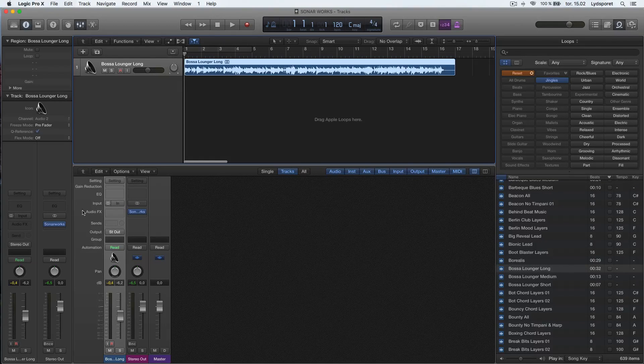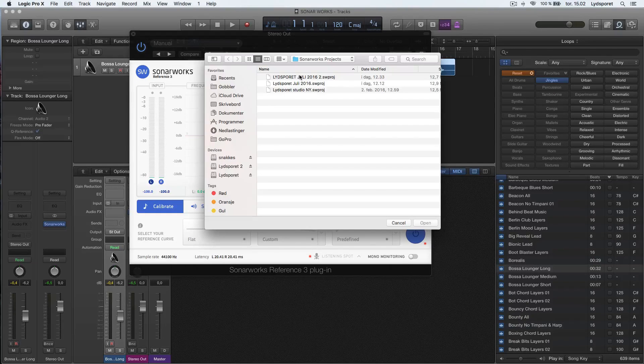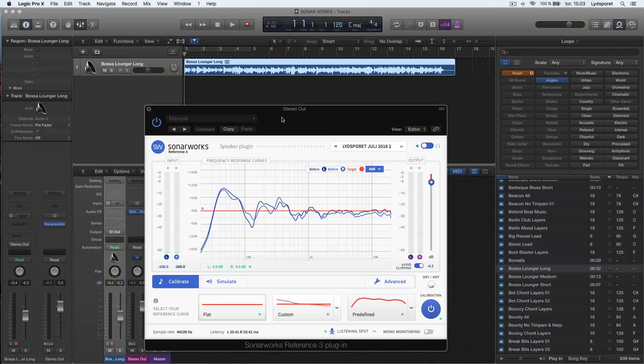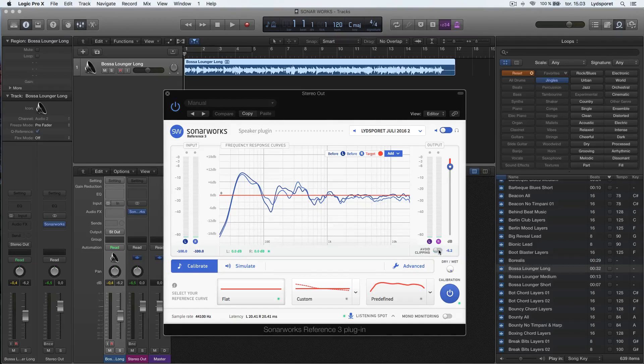Now we're in Logic and we're going to open up SonarWorks for the first time. The first thing you have to do is go to File and find the measurement file that we just made. Here is the file we measured, and the red line is what SonarWorks wants it to be — a flat line. When I press play, you'll hear the music corrected for my room, so you have to do this yourself. There's also a limiter to avoid clipping; if you go up into the red, SonarWorks can increase the volume and you could clip, so keep this checked on.